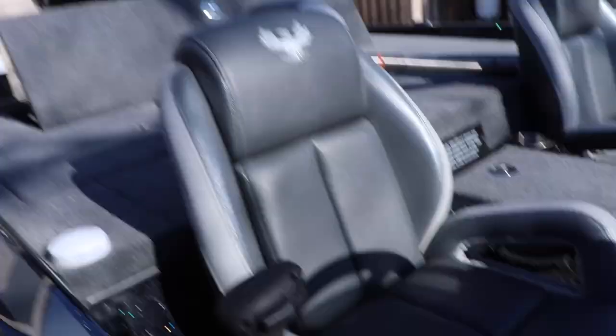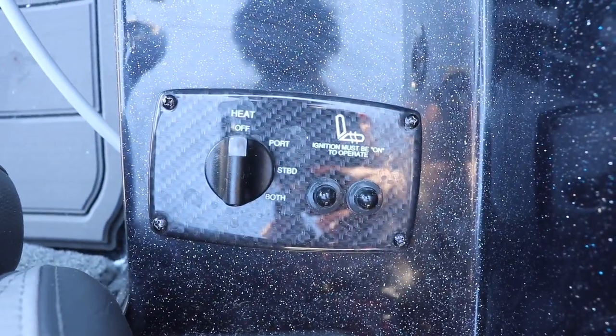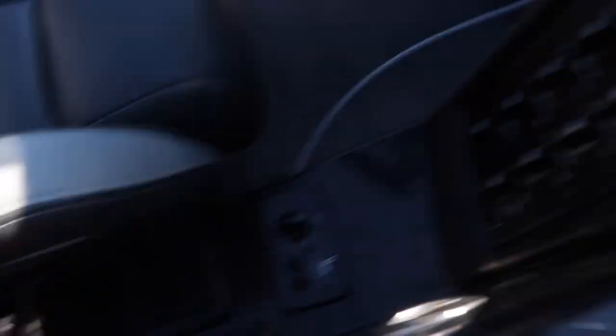Let me know what you think about the boat guys. Hit that subscribe button. And as always, catch more bass. There's an add-on that I forgot — I need to show you. Do you see what this says? Heat. Port, starboard, or both. Yes, I got heated bass boat seats. Isn't that crazy? Who'd have thunk it?